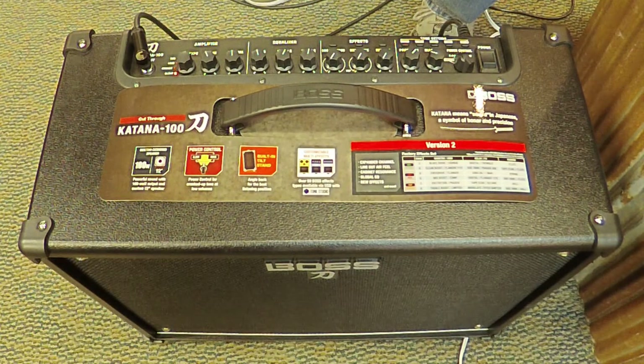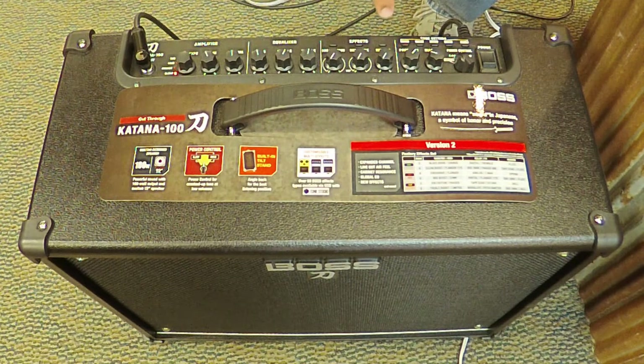All the amp models have a very responsive gain and volume section that allow you to dial in an appropriate sound before you begin equalizing and adding additional effects.